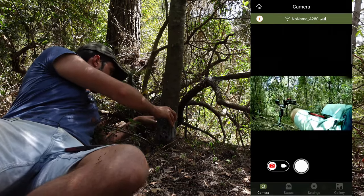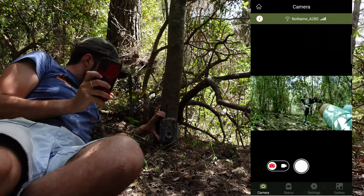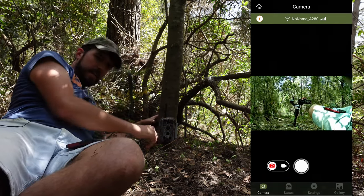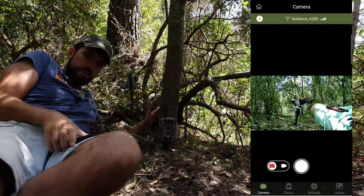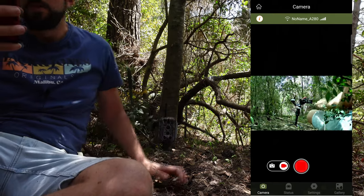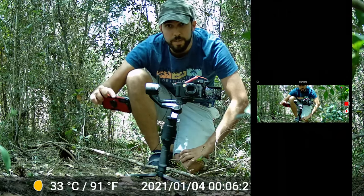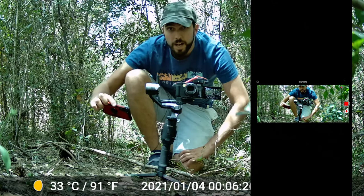I'm going to get it really low, point it to that side. There's a branch in the middle we don't want — pretty good. I'm going to take a video so you can test the quality of the camera during the day. Hello — testing the audio and quality of the camera. At three meters from the camera, then two and a half meters — this is how it looks.